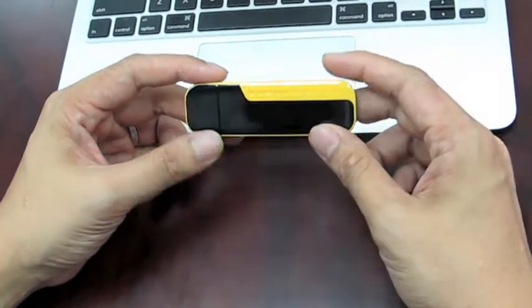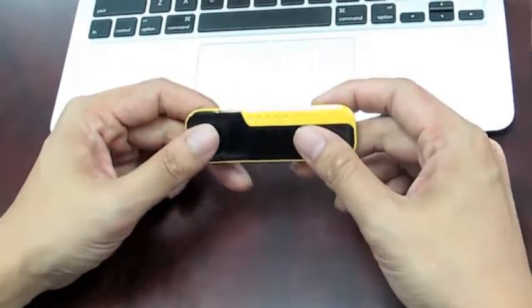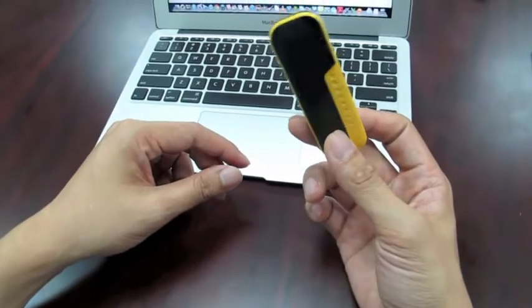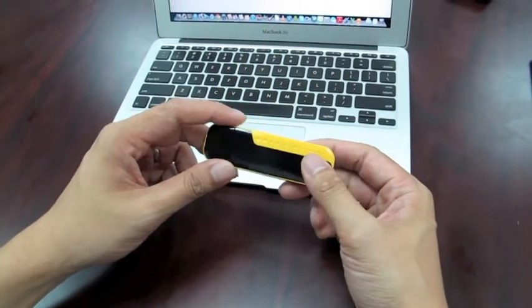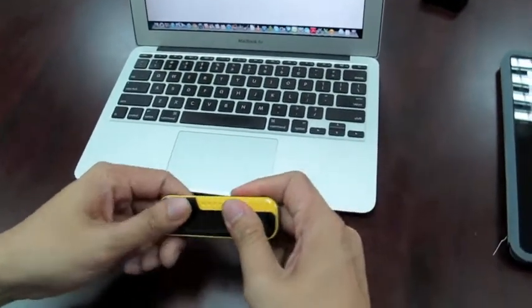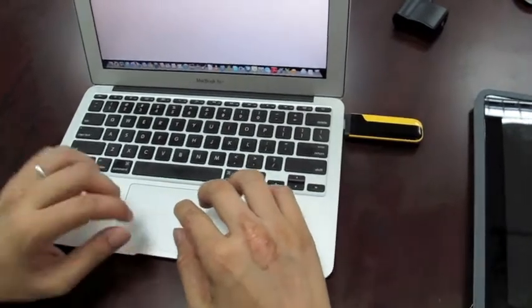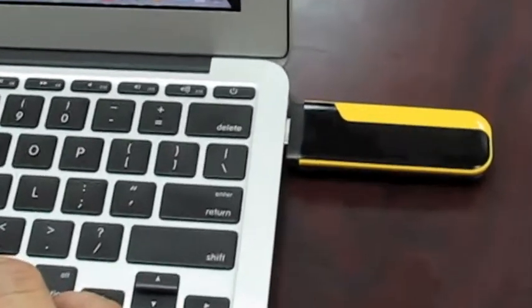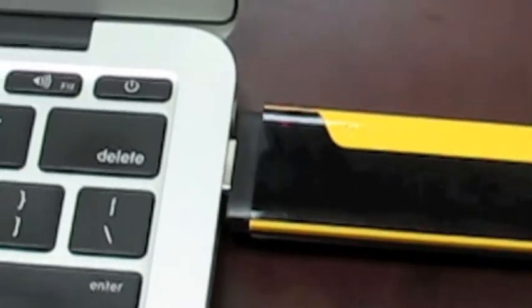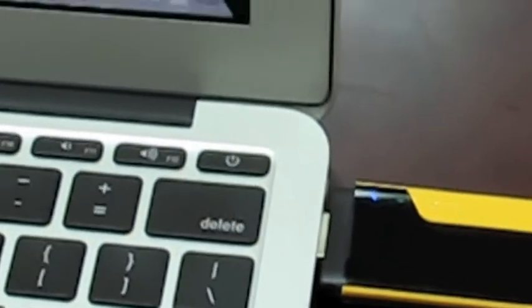Now I'm going to give you some demo. First I'm going to plug this into my laptop. The device has booted up — we need to wait a few seconds. Alright, it looks like it's ready.